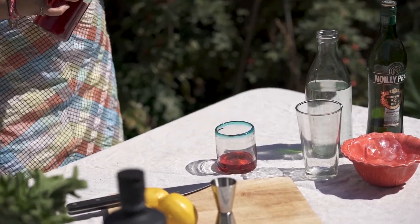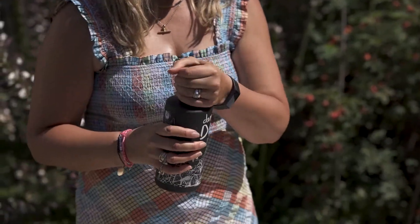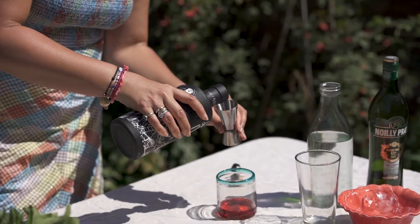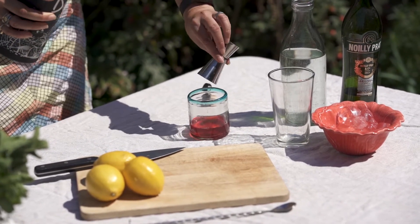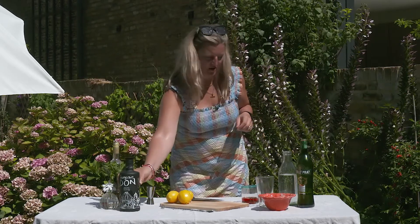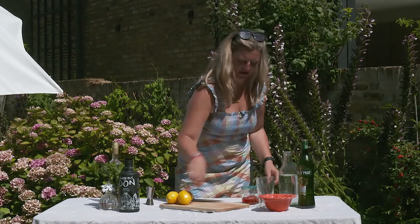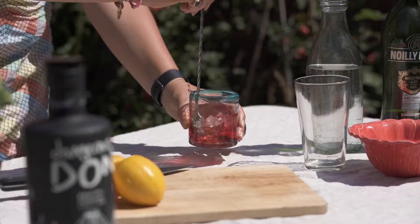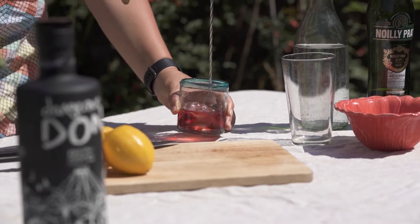Then we're going to add the beautiful mezcal cafe — as I said, it's distilled with coffee. It's not brown; it's a beautifully clear liquid because it's not an extract that's been added, it's been distilled along with it. Then we're going to add some ice and swirl this together so we get a really nice combination and chill it through a bit too.